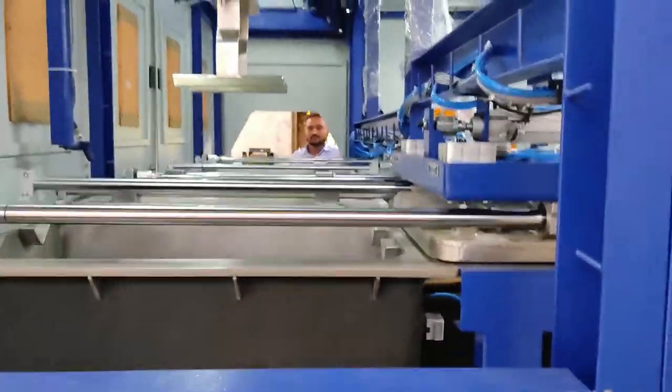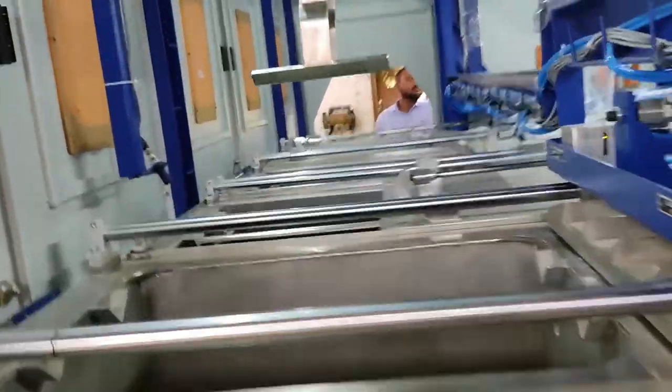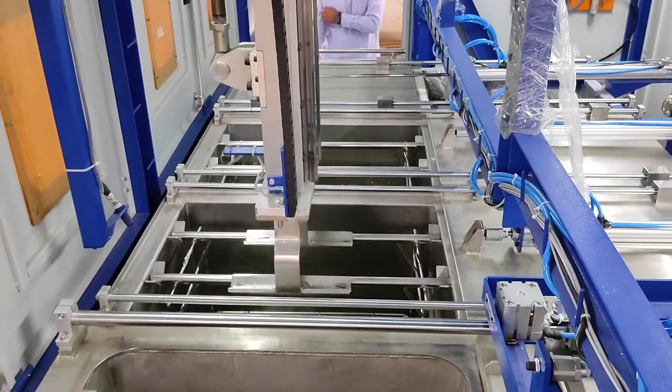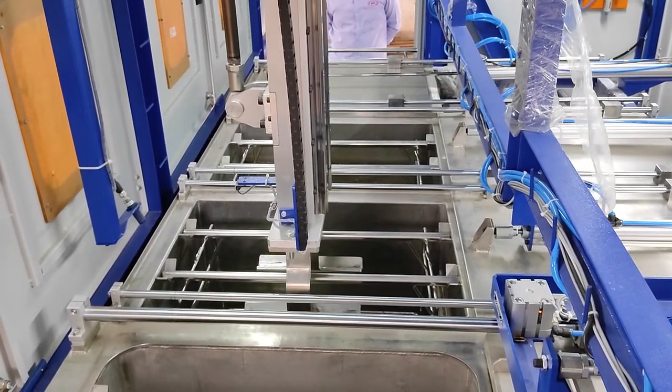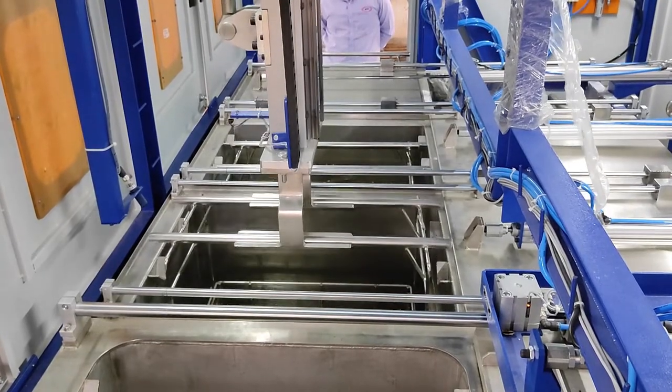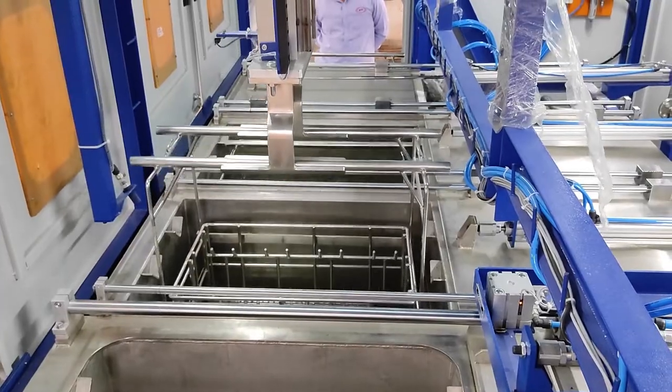There is a lid cover for process tanks one to four so that we can prevent water spillage as well as hot air and vacuum leakages.